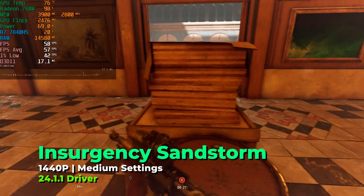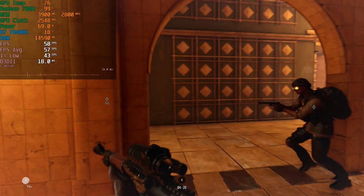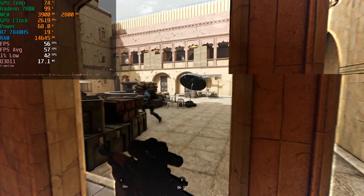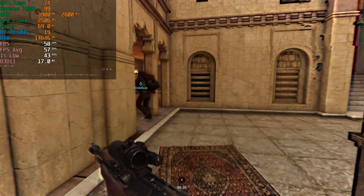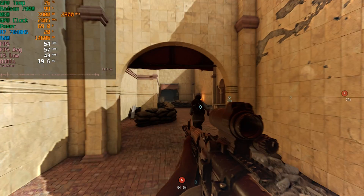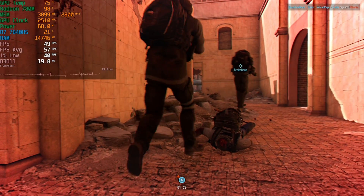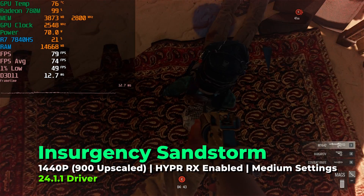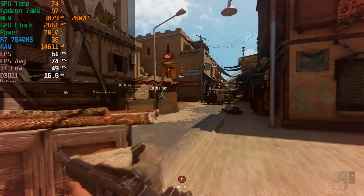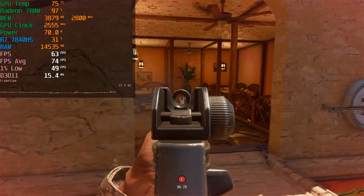The next title I looked at was Insurgency Sandstorm, which I've been playing a lot recently. On this mini PC at 1440p native resolution with medium in-game graphics settings, performance was pretty decent but not quite hitting a 60 FPS average, though the 1% lows weren't bad at all — it's passable, but an improvement would be nice. Once I turned on the Hyper RX profile and dropped the in-game resolution down to 900p, we saw a pretty nice uplift in both the 1% lows and the FPS average, and in general the game feels really nice to play.